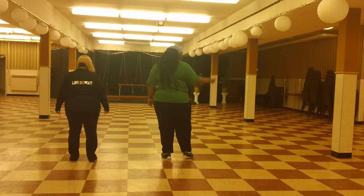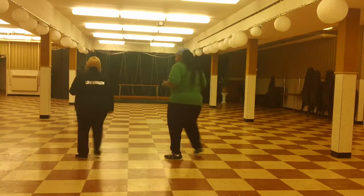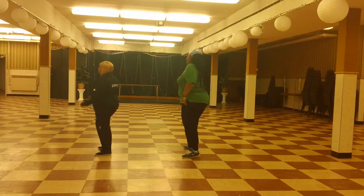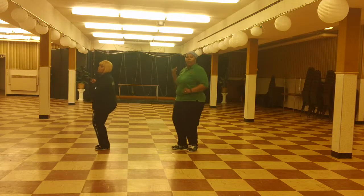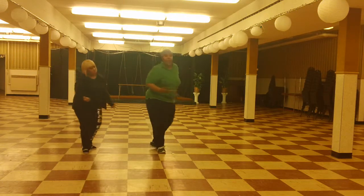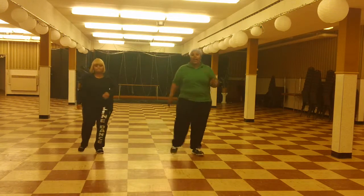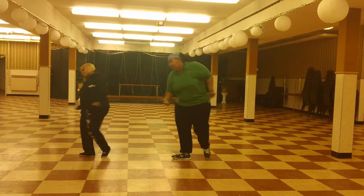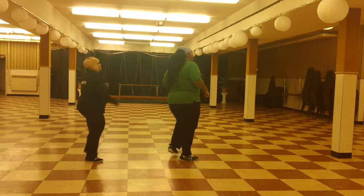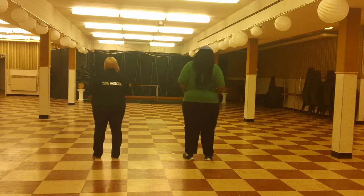Five, six, seven, eight. Right step, cha-cha-cha. Left step, cha-cha-cha. Right heel, left heel, and right, left, right, left. Left, right, left, cha-cha-cha. Left, right, cha-cha-cha. Right heel, left heel, and right, left, right, left. Right, left, cha-cha-cha. Left, right, cha-cha-cha. Right heel, left heel, and turn two, three, four to the right, and cha-cha-cha to the left. And cha-cha-cha. Right heel, left heel, and back to the front we go.